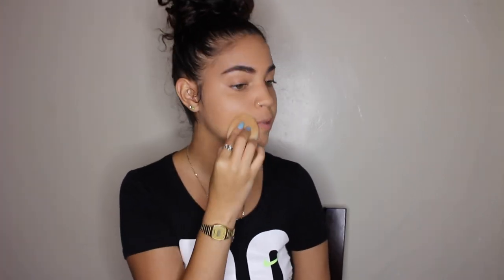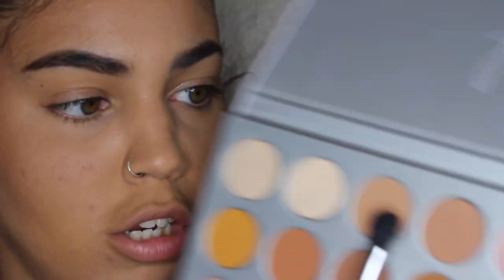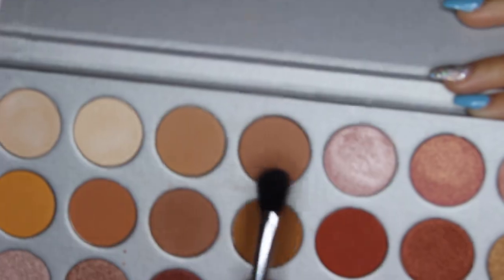Now that I'm done putting the foundation on, I'm going to do my concealer and bake off camera because I only want to really show the Fenty Beauty products. I'll be back with the rest done. I'm going to go into the Jaclyn Hill and Morphe palette and use these two brown shades to warm up my crease real quick.